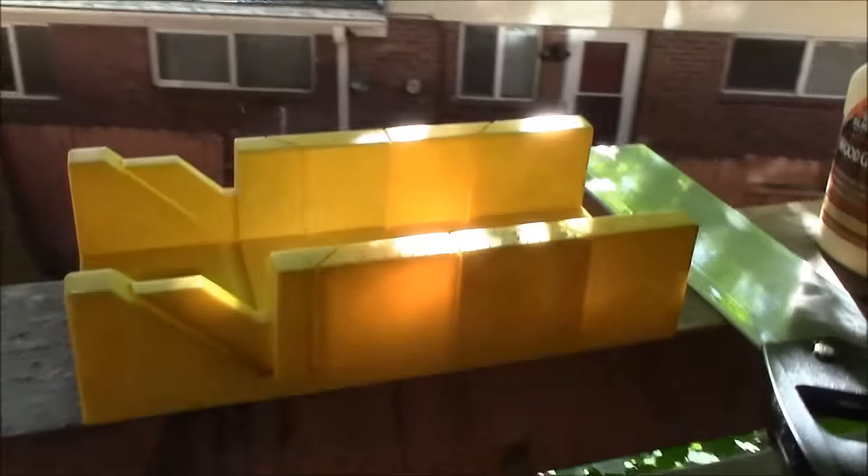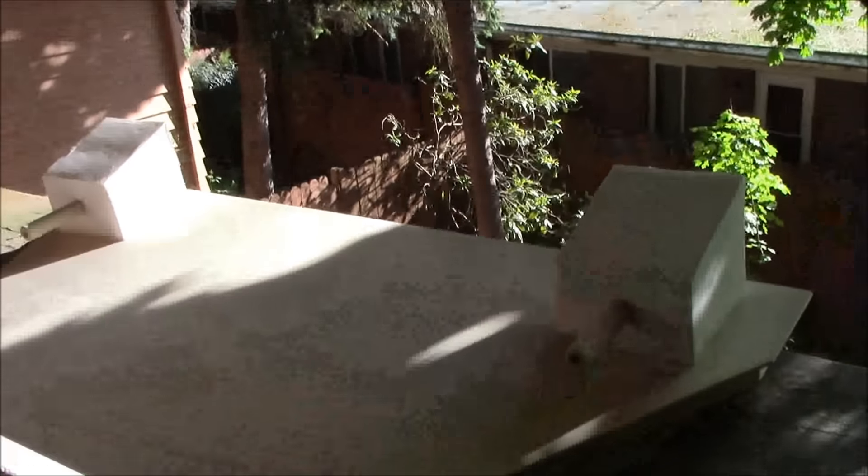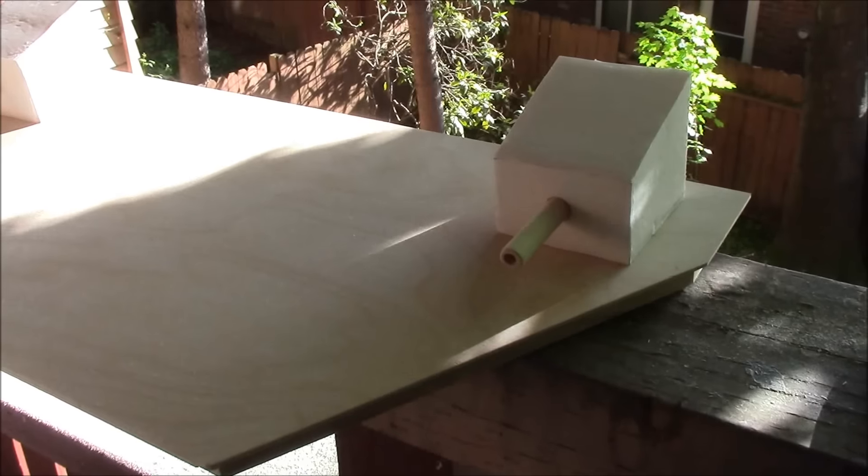I got all the outriggers cut and glued and let them cure before trying to trim them. This is the miter box I use. So here we are — making good progress. We've got the basic shape of the rear section done.